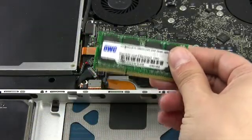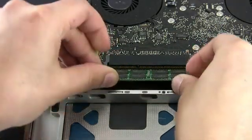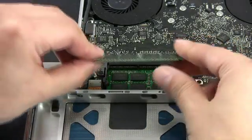Slide the first module into the lower slot at about a 30-degree angle. Once the module is firmly seated, you should be able to push down on the outer edge to snap it into place. Then repeat the process with the other module in the top slot.